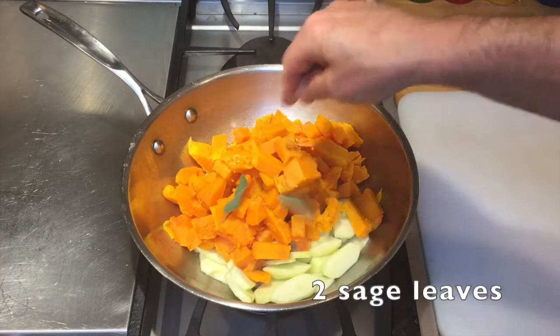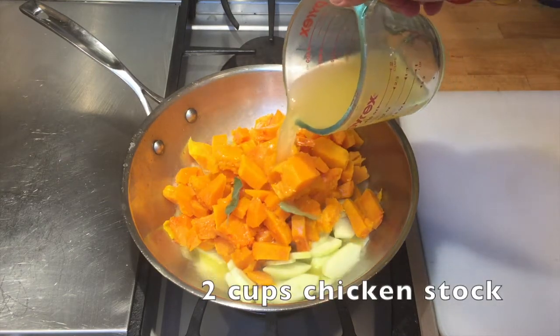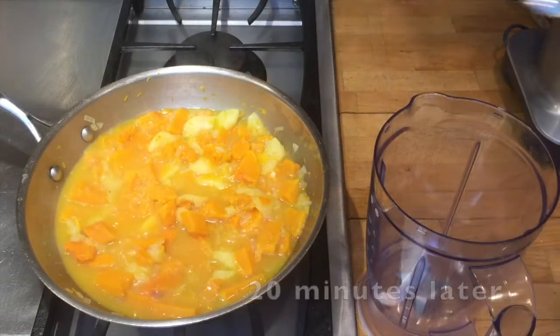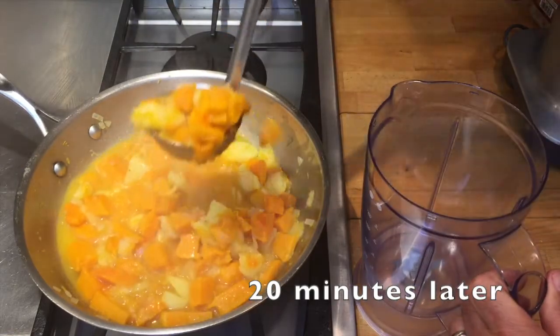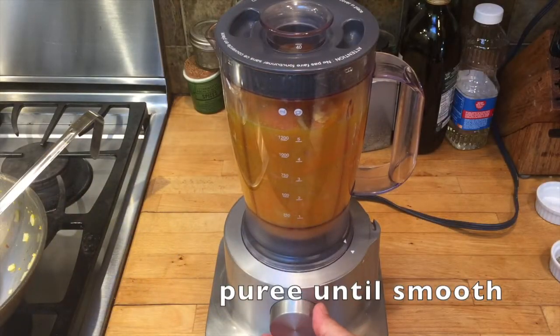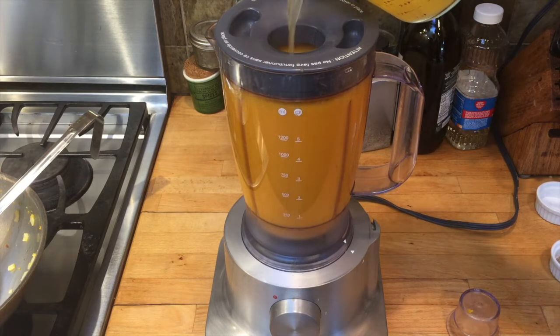Now, let's add two sage leaves to build some flavor. Add two cups of chicken stock and cook it on medium high for 20 minutes until everything is soft. 20 minutes later, let's get this into a blender. Puree until smooth.